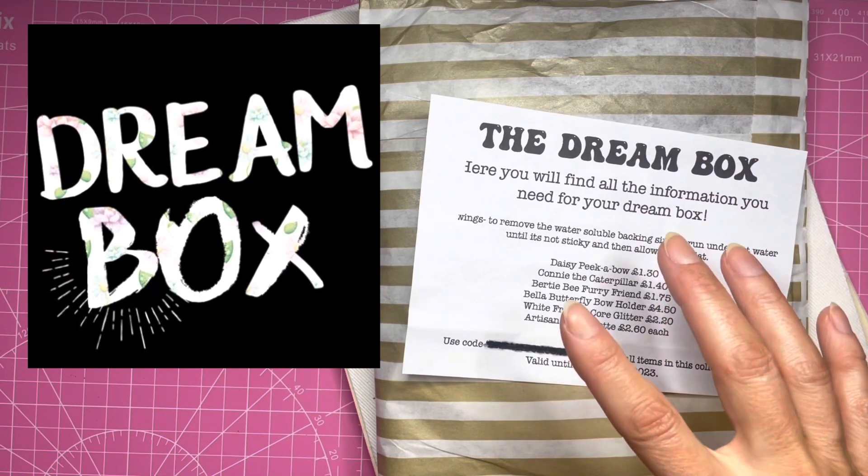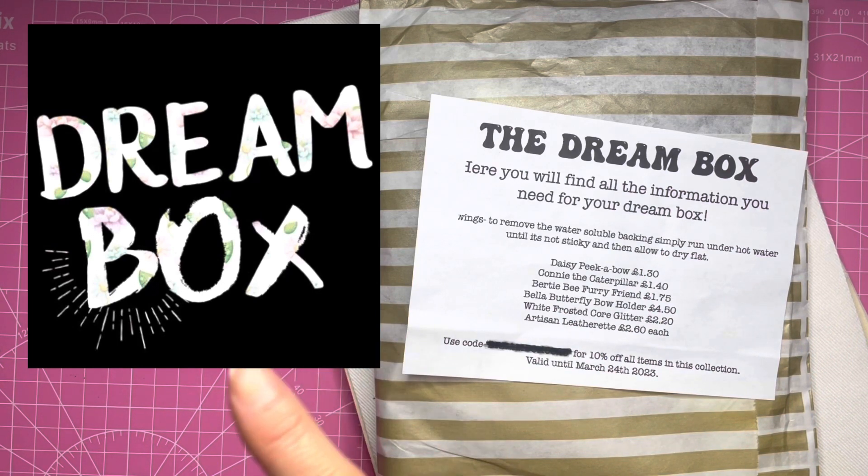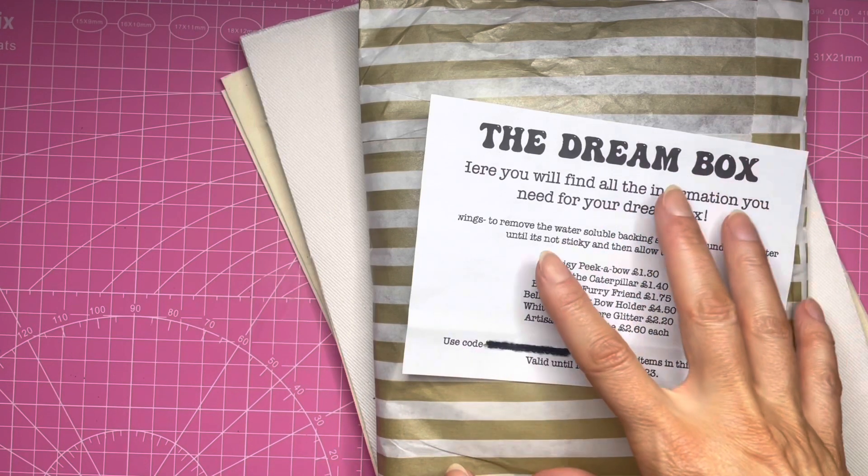The Dreambox is a monthly released box and as you can see by the logo here there is a sneak peek of what the theme is — you can just see the pattern in the text. There is a choice of two different boxes.